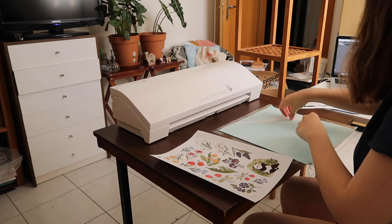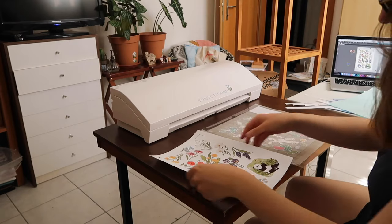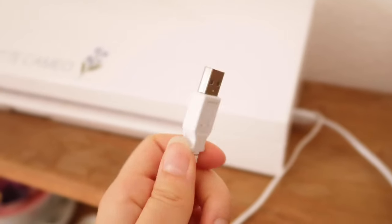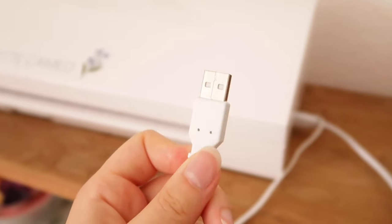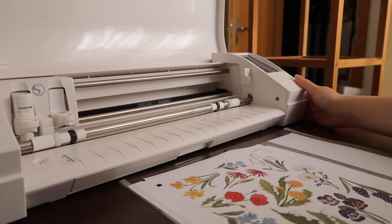My second reason was that from research I did, I wasn't sure if the Cricut only worked with Bluetooth or Wi-Fi connection. My connection is not good, as I experienced with my old printer that had this option — it didn't work — so I didn't want to risk it. The Silhouette is great, but I have to admit it took me a hot second to figure out how it works.